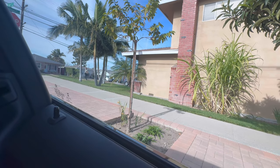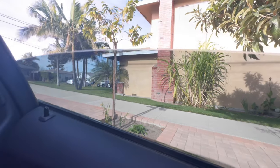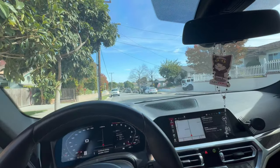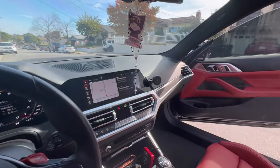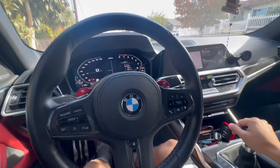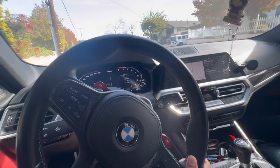There he is, come on bro. Welcome to the vlog! We're gonna do what today? We're about to do some errands.